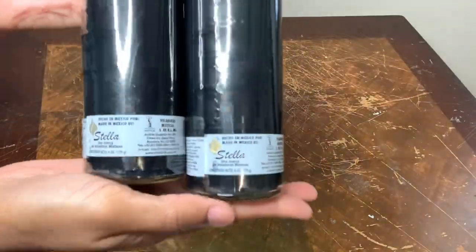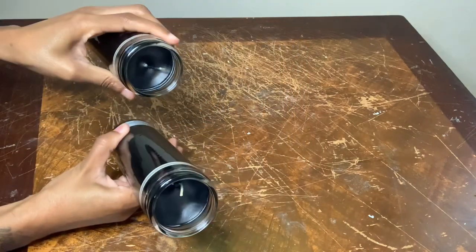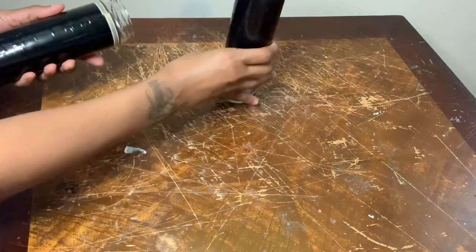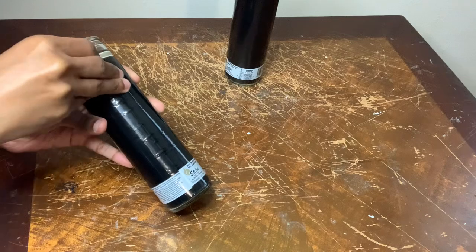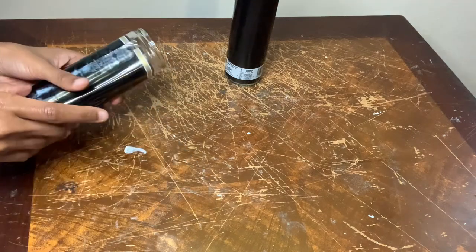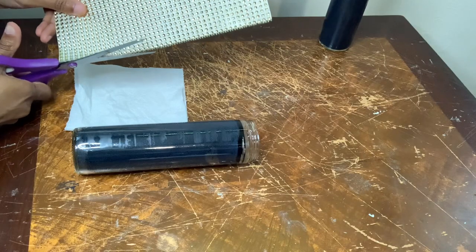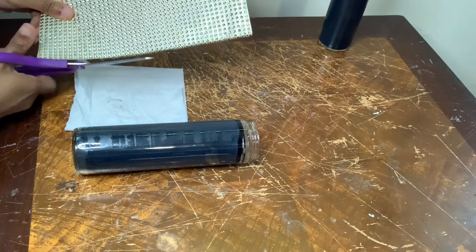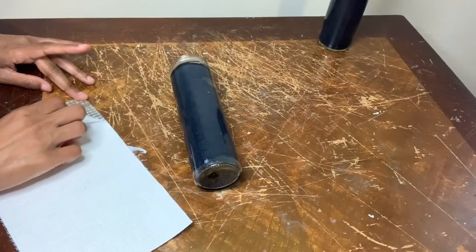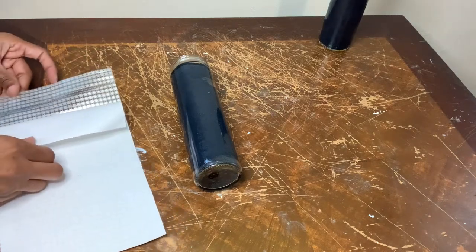For this next project I'll be working with these black candles that I picked up from my local Dollar Tree, and the first thing I'm going to do is remove the labels. Then I'll be adhering this self-adhesive diamond wrap, but first I'm cutting off the excess strings along the sides. When you peel the paper off, be sure that the adhesive is sticking to the diamonds and not the paper.